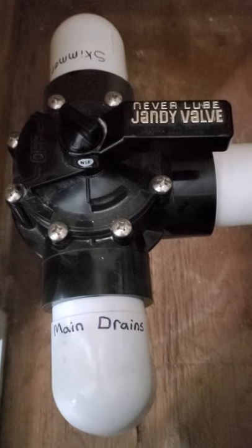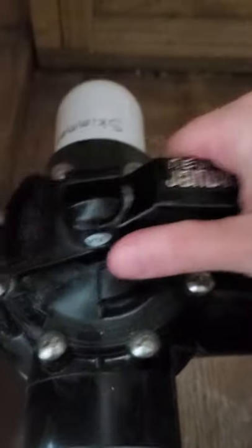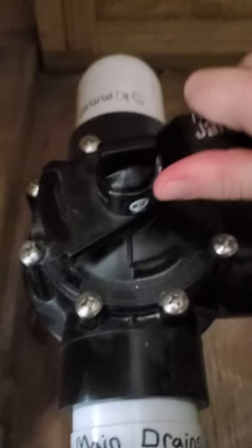Here's how to make your three-way valve a four-way valve. Basically, loosen this little knob here and then just lift it — see how it's going up and down. Lift it and then it'll turn 360 degrees for you.